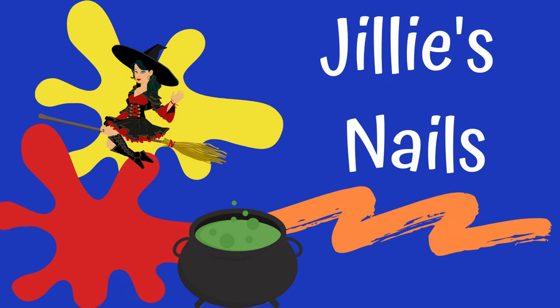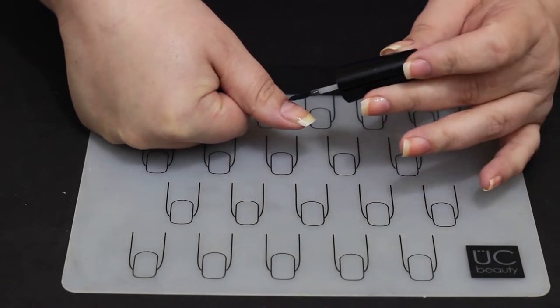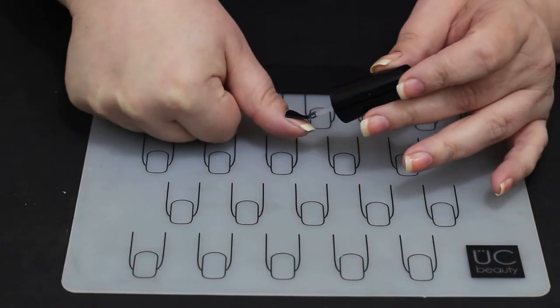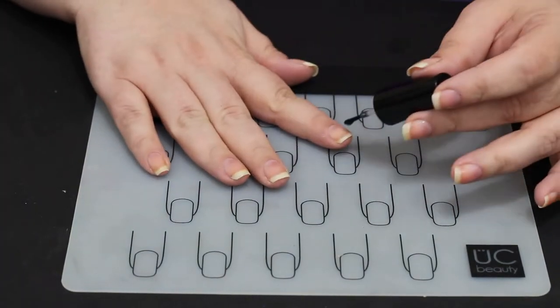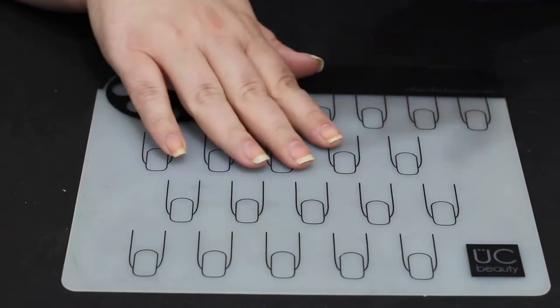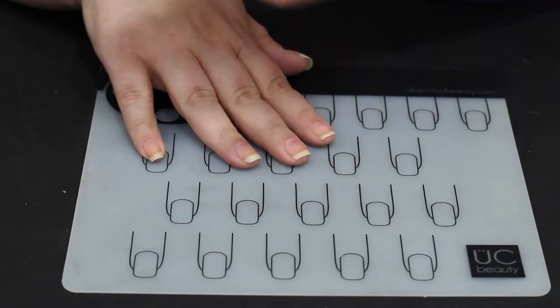Hello everyone! Welcome back to Jilly's Nails. We're on day 15 of 31 Halloween Days of Nail Art. I'm so excited about this one. We're going to just jump right into it. It's another very simple, very cute, fast manicure, but I am in love with this. I literally gasped in person when I did this manicure.